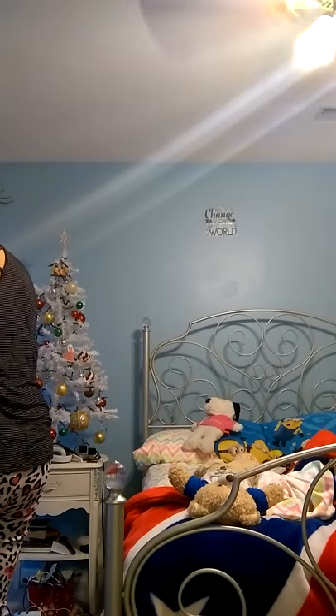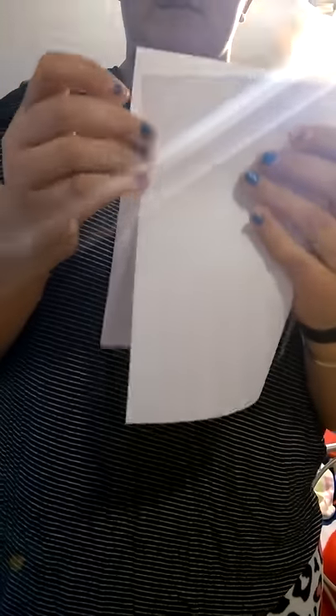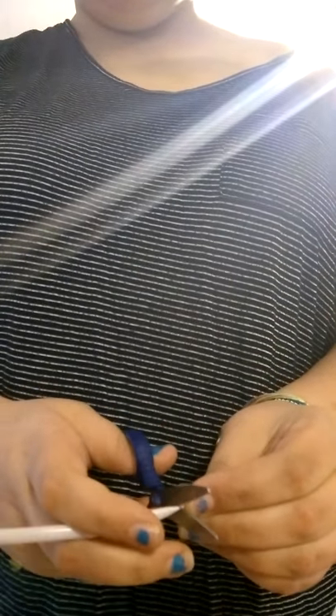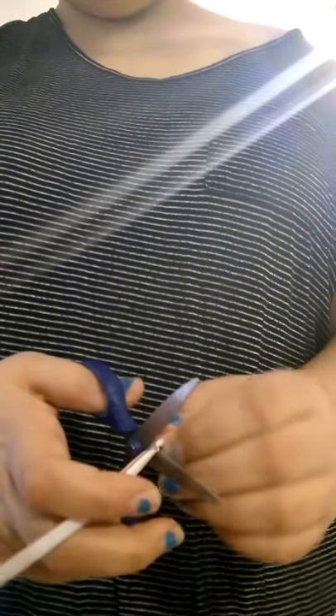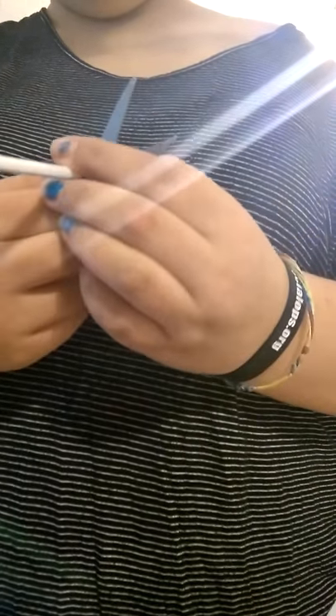So I got six straws here, or seven straws. I'm going to be taking some white paper. I'm going to fold it and then we're going to cut up the straws — just tiny pieces. I'm going to cut up the straw first.